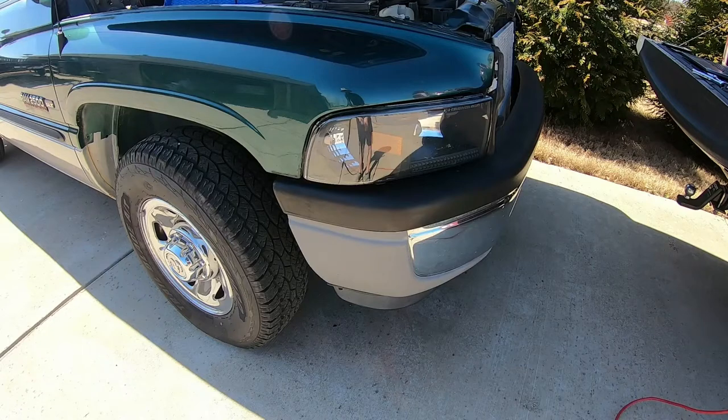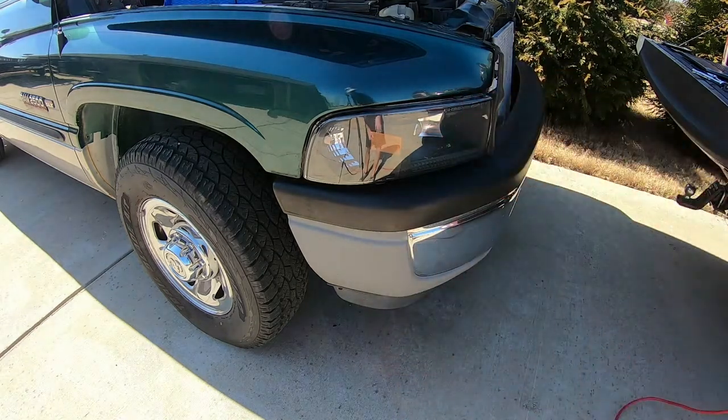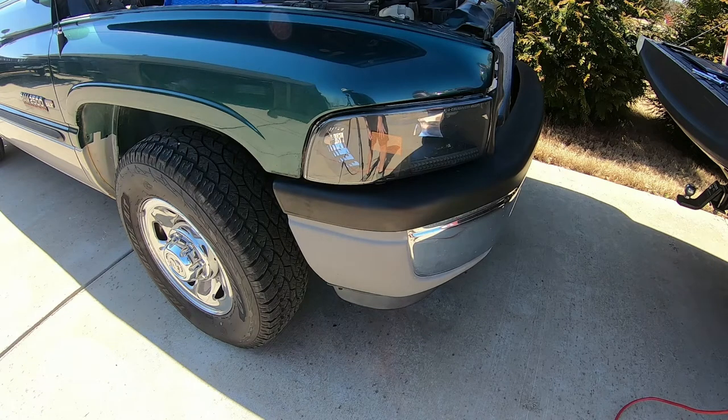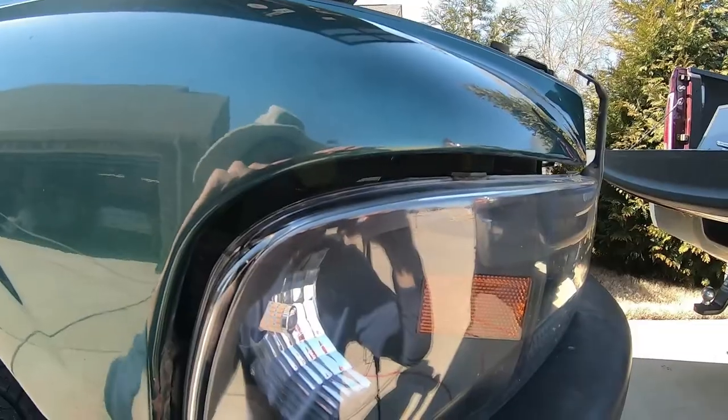Make sure you pop those three out. Once you've got the three bolts removed and the rubber weather stripping pulled back, you should be able to just pull straight out. One thing to keep in mind is that the metal stud that grabs in there is pretty tight. It kind of looks like a screw but it's not - it's just a metal ribbed stud. The portion on the right attaches to the headlight itself, and the portion on the left is a spring clip that grabs into the frame of the truck, the body panel.